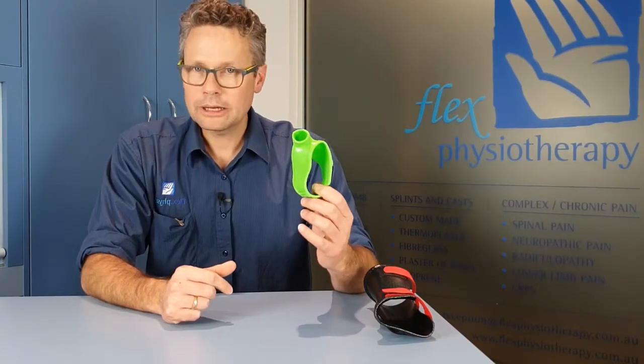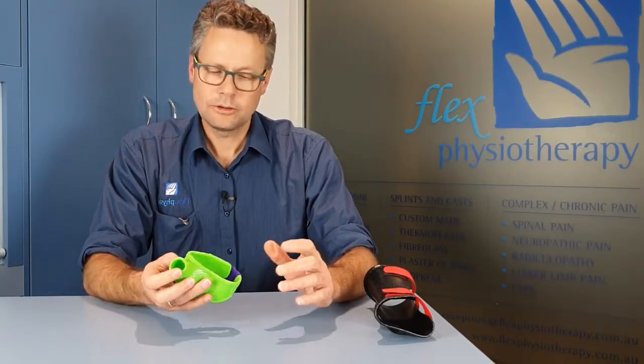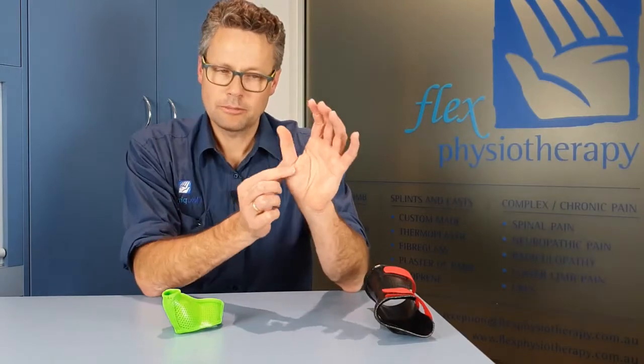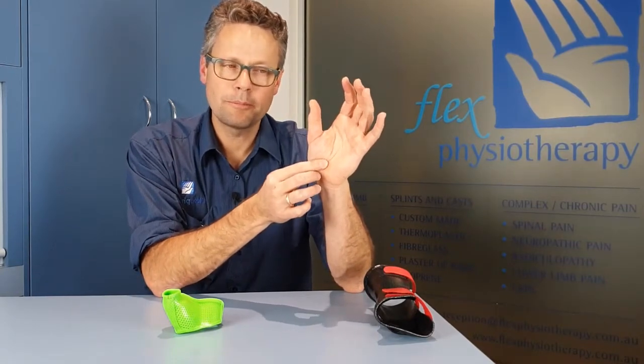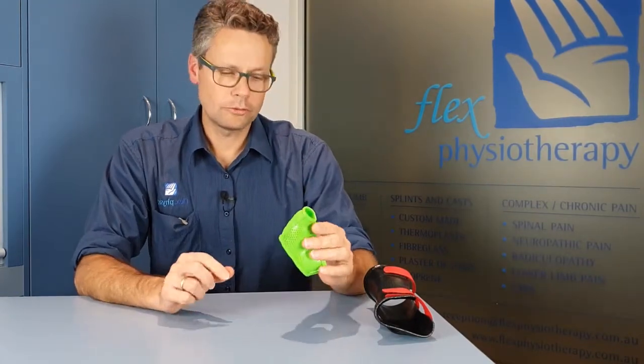This is a very commonly used splint. We use it for all sorts of thumb injuries — it might be ligament injuries in this joint here, some simple fractures of the thumb, arthritis, or pain problems at the base of the thumb. A very useful splint indeed.